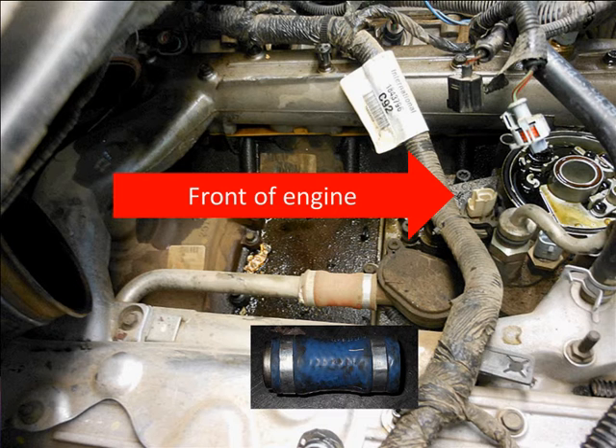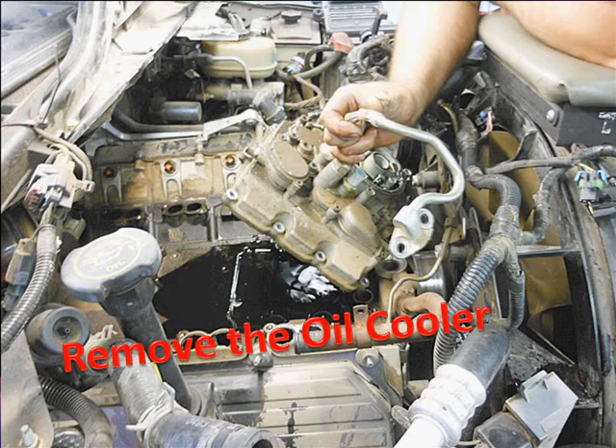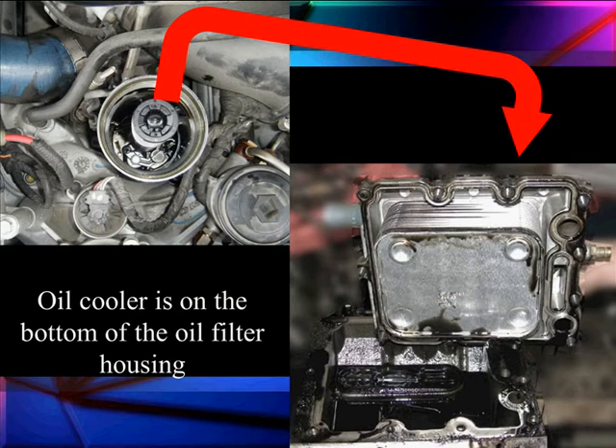The front of the engine up here is where the fuel filter is located. The reservoir is underneath the fuel filter. If we take it loose and remove it, we will find the oil cooler. The oil cooler is important because we're putting it under high pressure, adding a lot of extra work it doesn't have to do in a normal non-diesel vehicle.